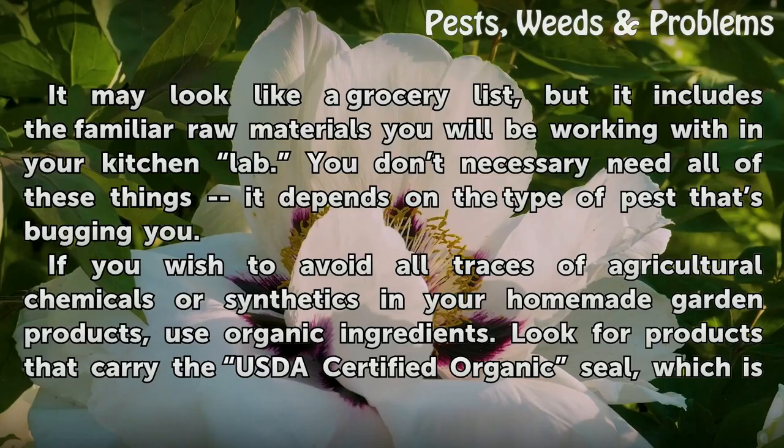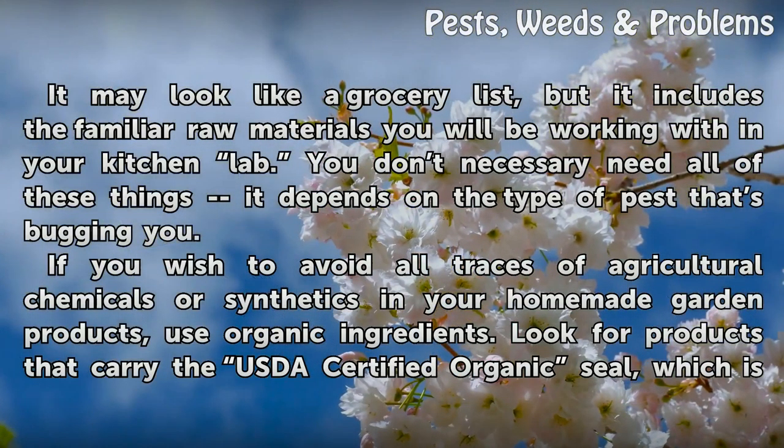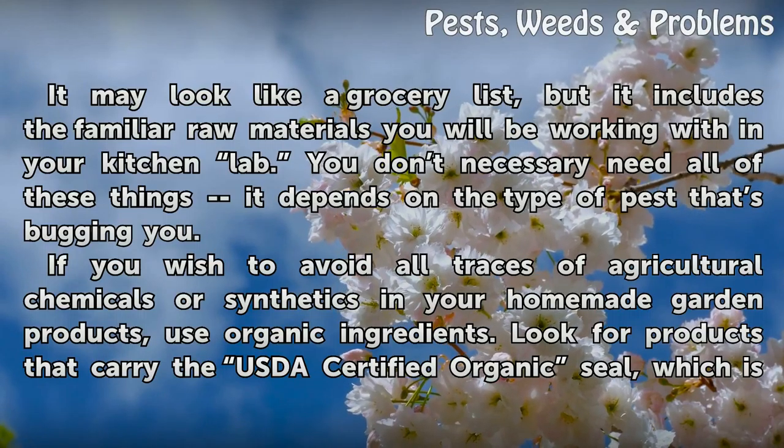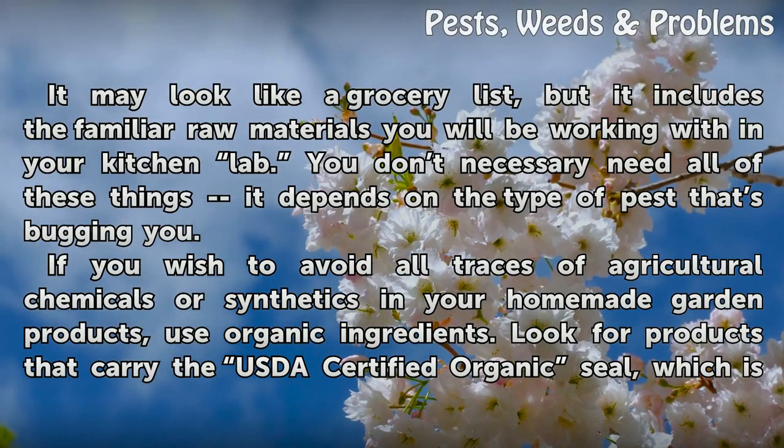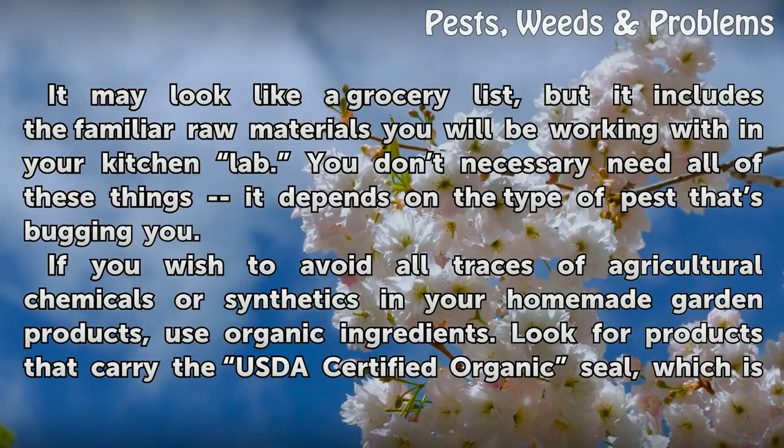It may look like a grocery list, but it includes the familiar raw materials you will be working with in your kitchen lab. You don't necessarily need all of these things — it depends on the type of pest that's bugging you. If you wish to avoid all traces of agricultural chemicals or synthetics in your homemade garden products, use organic ingredients.